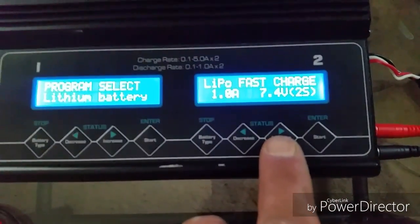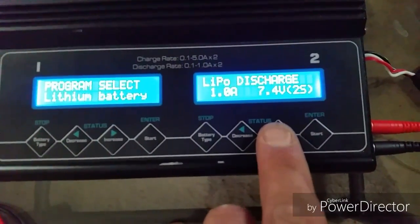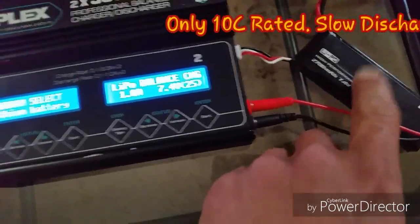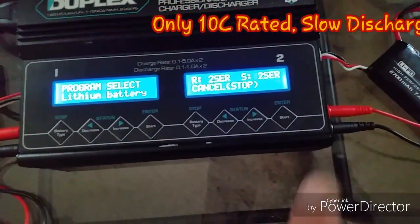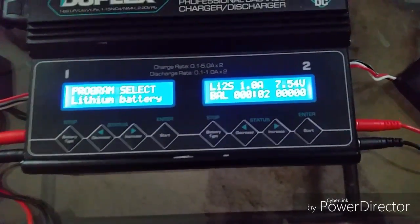You've got charge, fast charge, storage, discharge, and balance charge modes. With the H501S, I never charge this over 1 amp. I'm going to hold it — it's going to check the battery and start. It's going to charge at 1 amp.